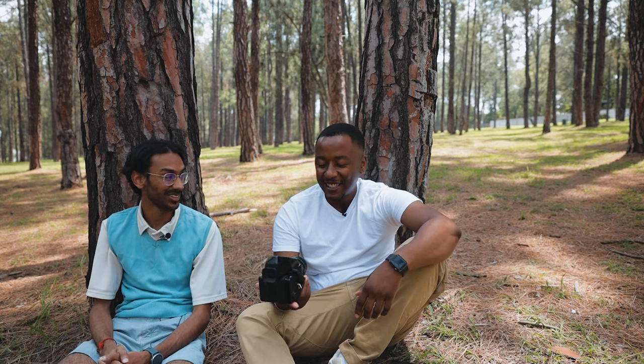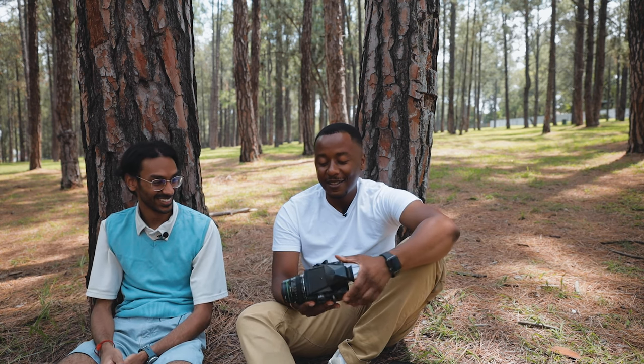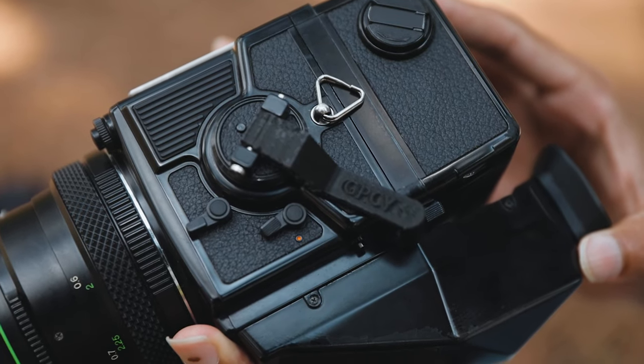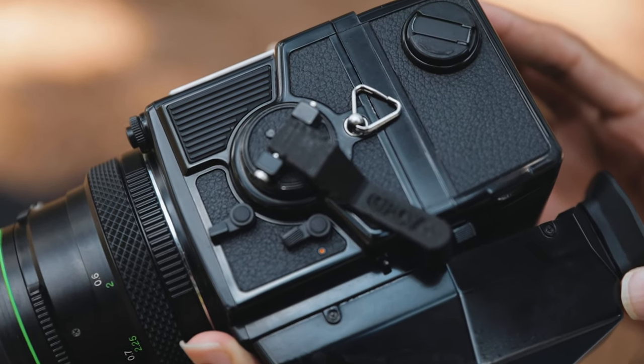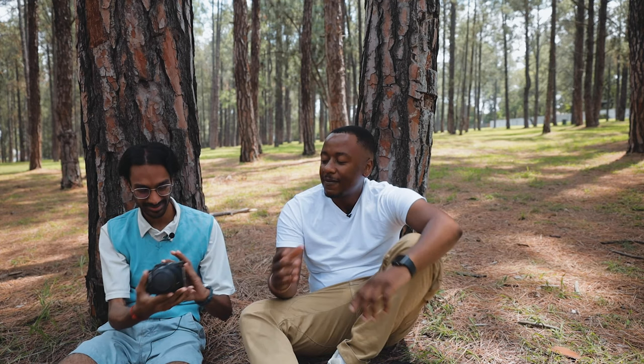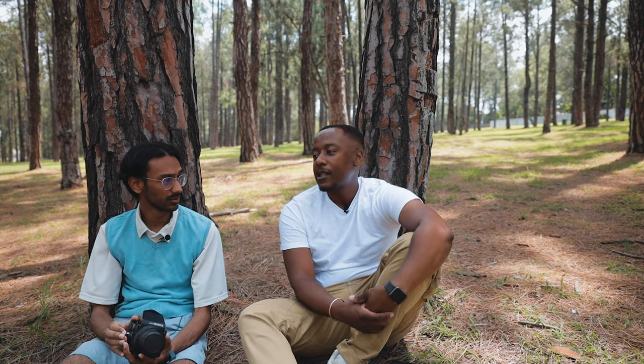I actually 3D printed some sprockets. The advance knob is also 3D printed — it even has his name on it. And the images were processed and scanned by the Film Cartel.